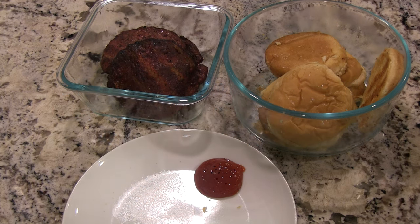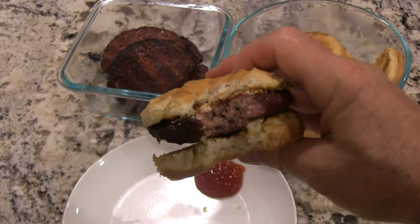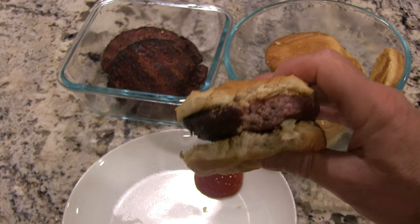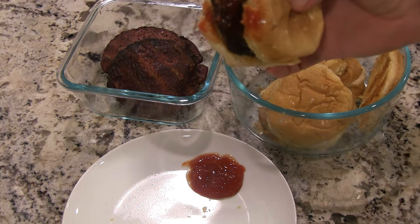Oh, my pickles. It's good. Wood-fired, baby. Tastes like smoke and wood. That's why I'm not putting much on the burger — I want that wood-fired, smoky taste. I don't want to put a bunch of junk on there to mask it. Oh yeah, baby. A little ketchup.